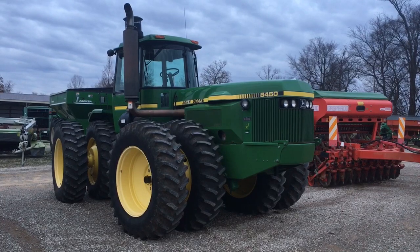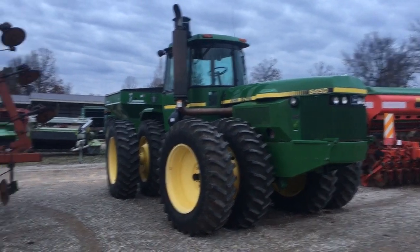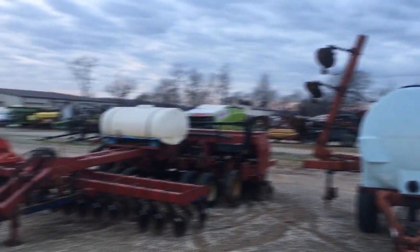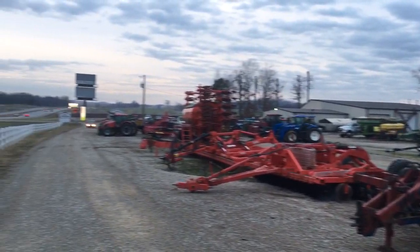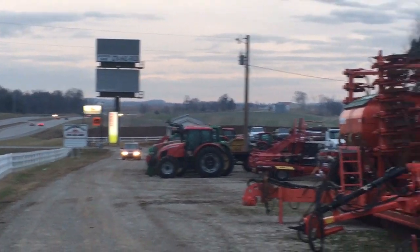BigTractorPower.com is taking a look at a John Deere 8450 Kinsey Repower. We're here on the lot of Shaker Implement, our local McCormick dealer in Auburn, Kentucky. We can see a lot of the McCormicks that they have lined up on the lot.